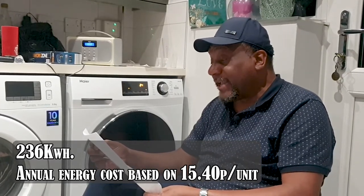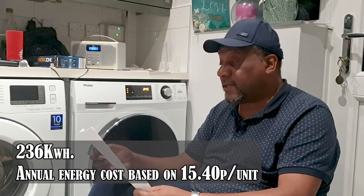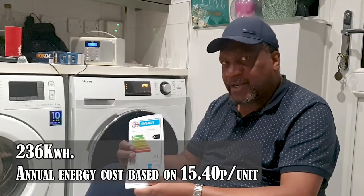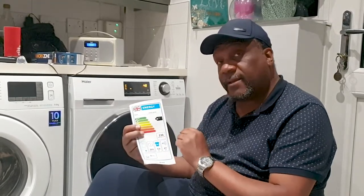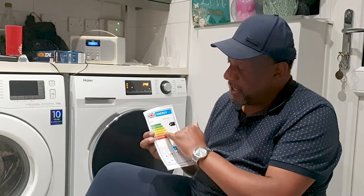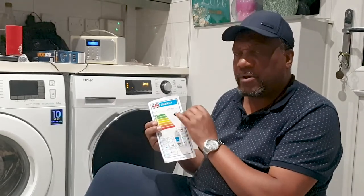Based on 15.4 pence per kilowatt-hour, 236 kilowatt-hours per year comes out at £36.34 per year to run. Obviously we all use the tumble dryer differently, but that's a very good indicator. The lower the figure, the more energy efficient it is. Normal condenser tumble dryers without a heat pump are usually B-rated and can cost more than double - sometimes 550-560 kilowatt-hours - so the saving is quite substantial.